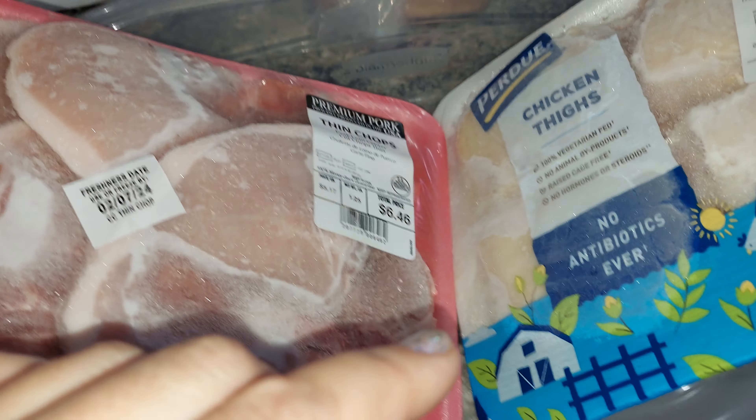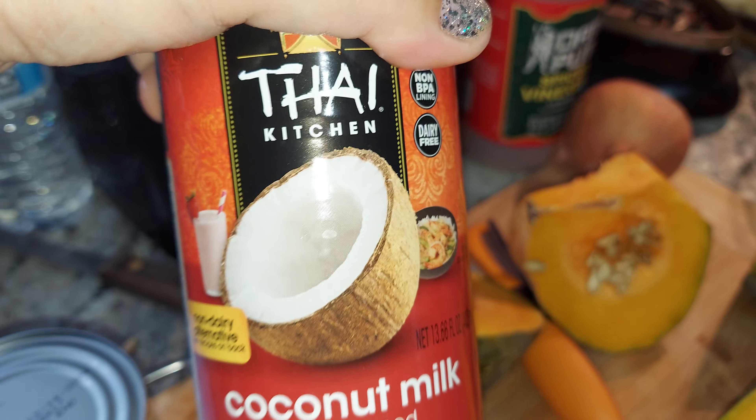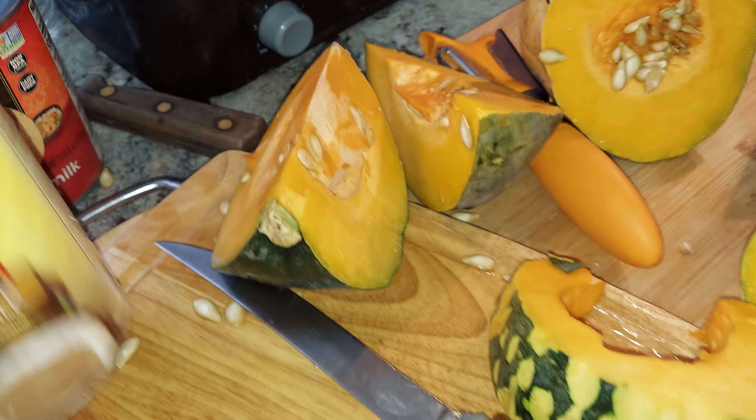I don't know, I'm just gonna do chicken or something. I'm gonna put coconut milk — there's two coconut milks. But it takes a while, you know, but let's see.